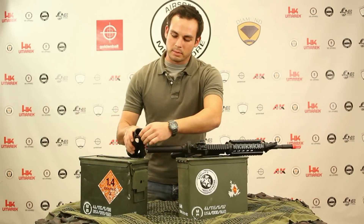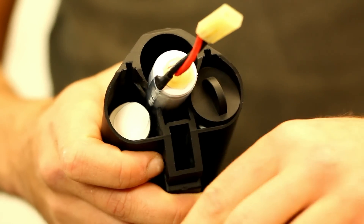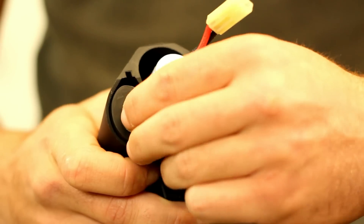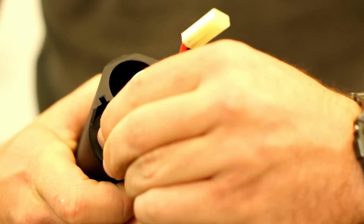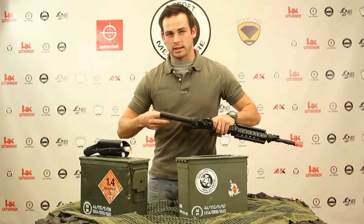You need to put these tabs back — same thing as before, just slide them into the front. Make sure they're locked in place. Put both tabs back in the front of the crane stock and lock them down. Then pull out that wire inside the buffer tube.